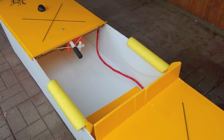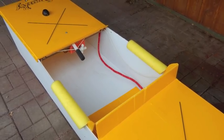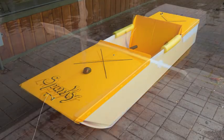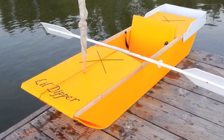The Sparky hull has a six millimeter hull. I wanted to try four millimeter. I also wanted a sailboat and a kayak. This is what I came up with — I call it the Little Dipper.